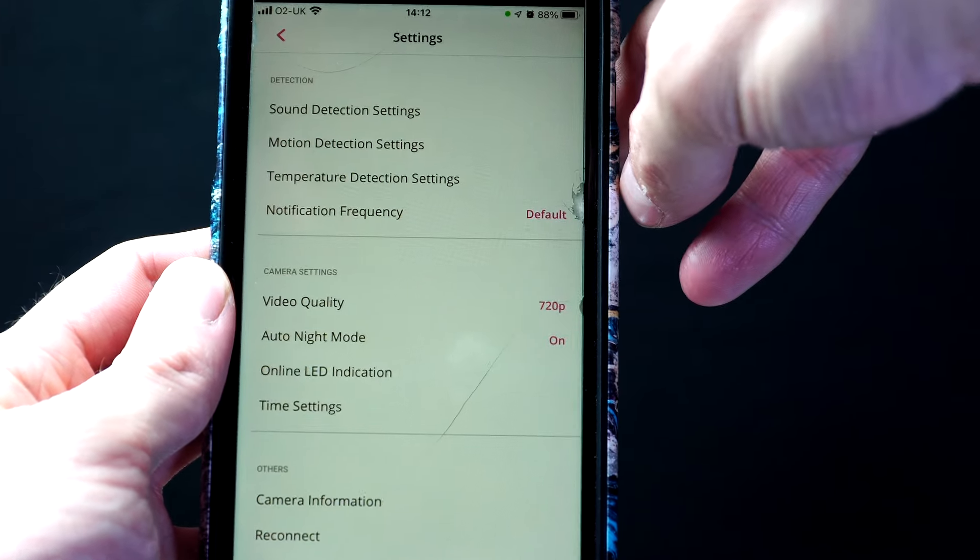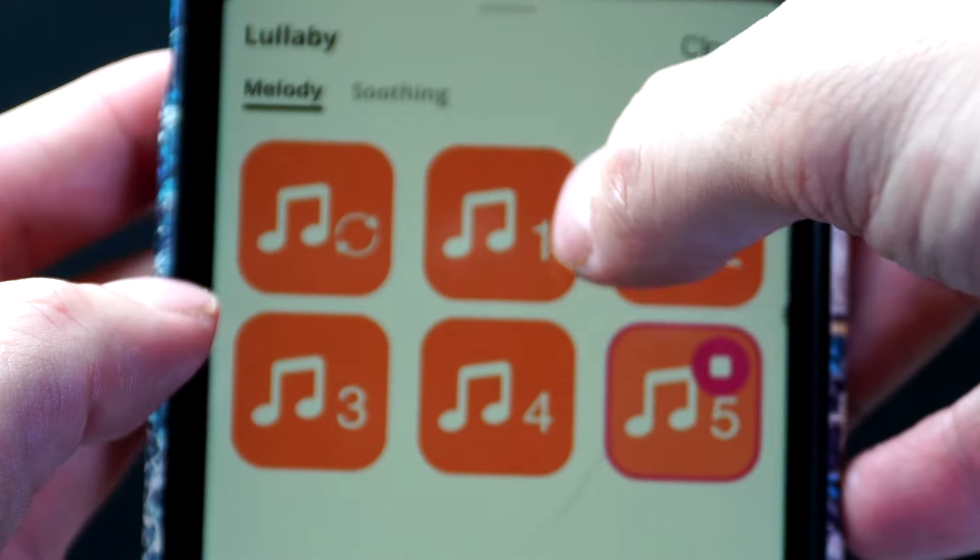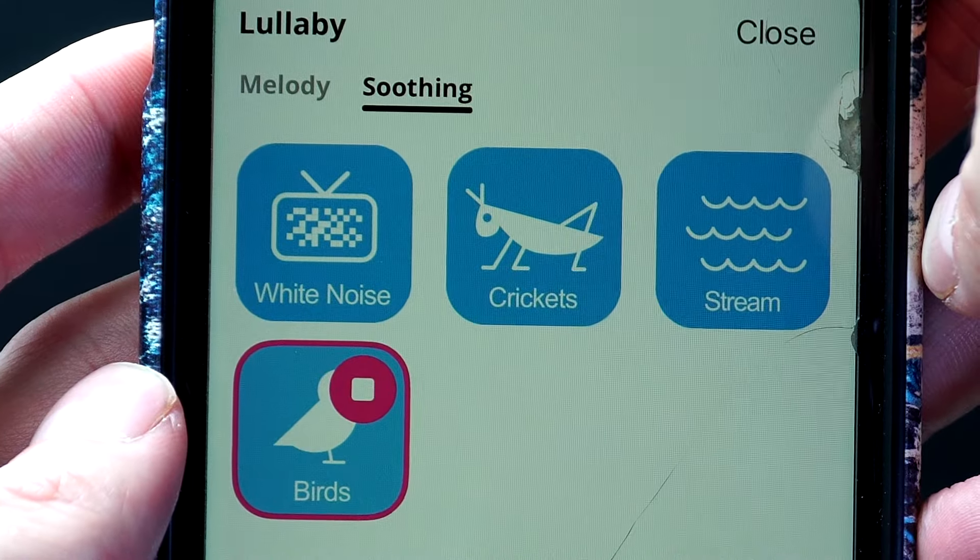Now if you press the settings icon, here you have a range of options that you can change — the same options as the monitor does. Here you can pick from five different melody sounds or select from soothing sounds.